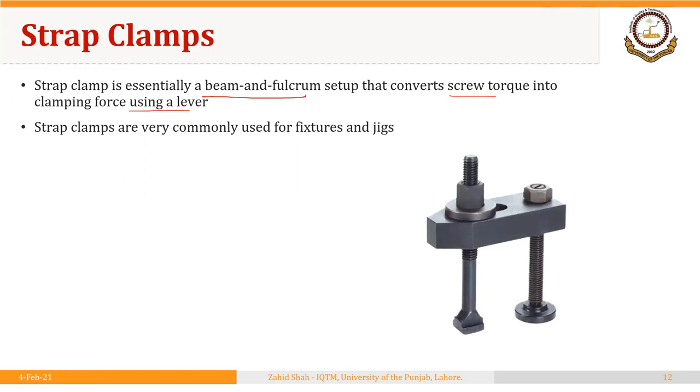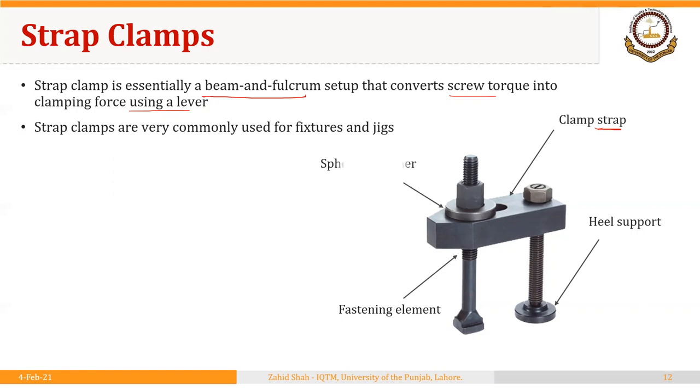These strap clamps are available in a variety of designs and shapes. Here is an example. At the top we have a clamp strap — these straps can be available in different shapes, designs, and sizes. Then this is the heel support, and we have a fastening element that is basically a screw. Here is a spherical washer that locks the screw into position.